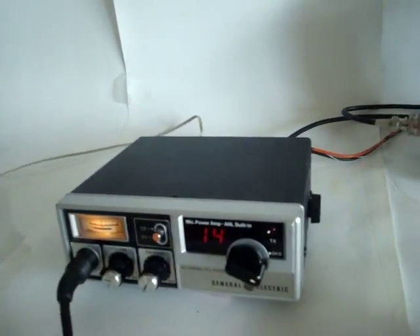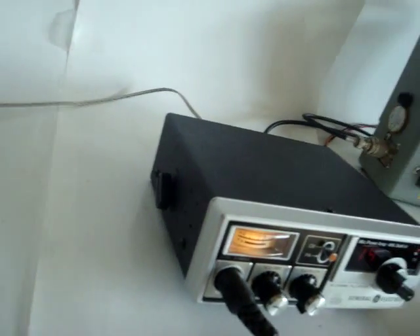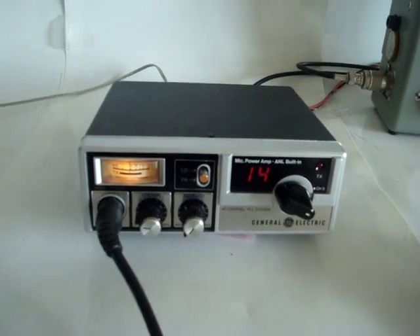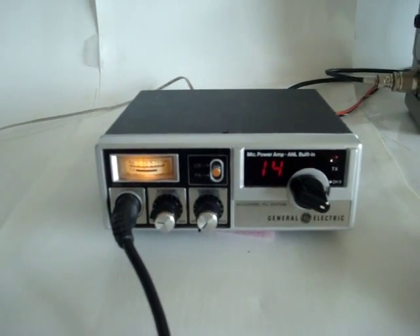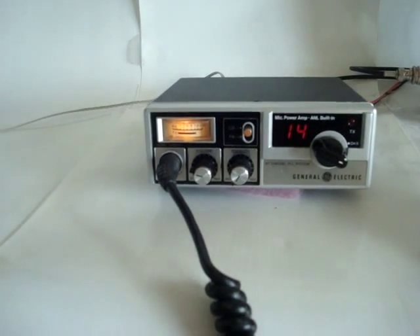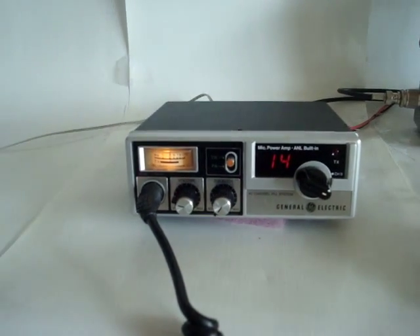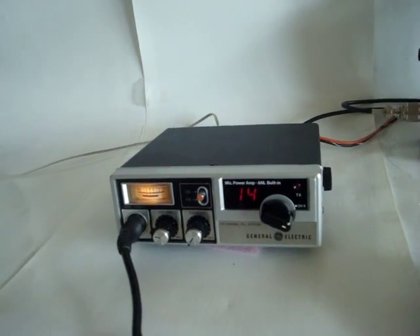The radio is in very nice condition, as you can see — it hasn't been used much. This concludes our video for the General Electric 3-5804G transceiver. Thank you.